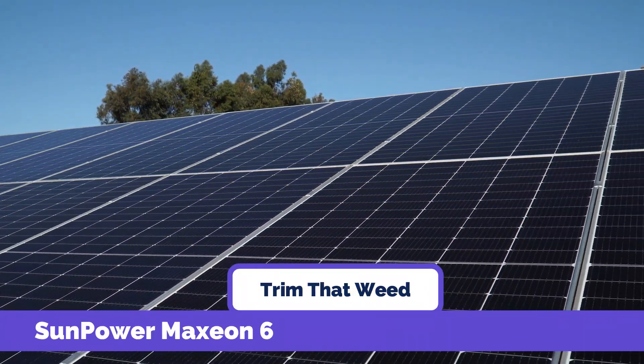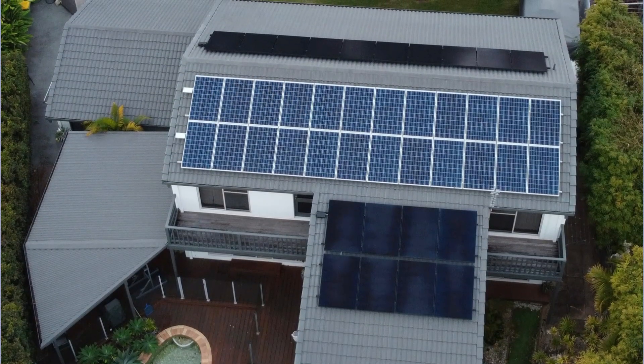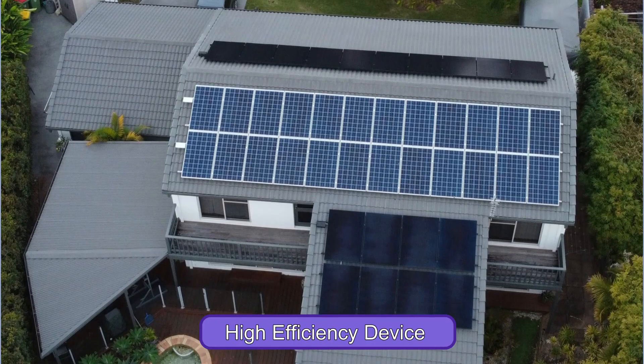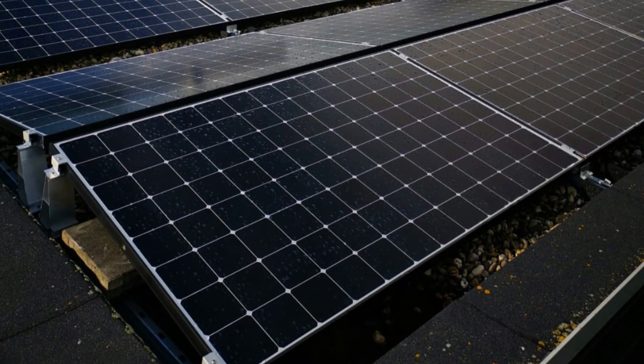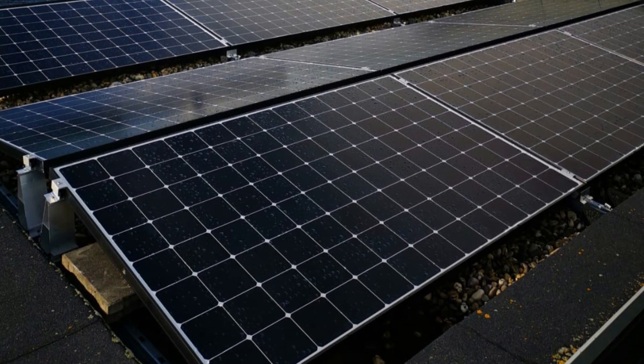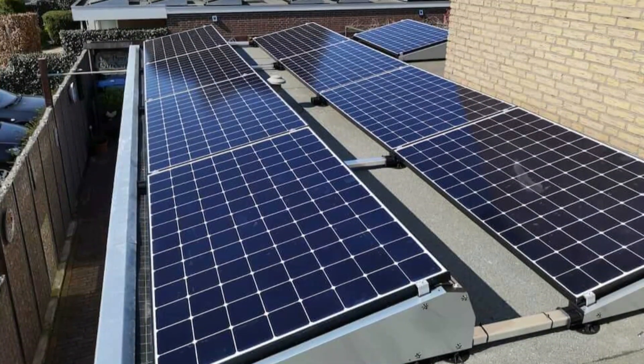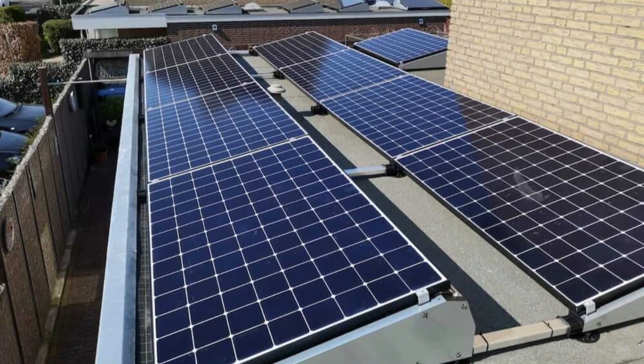The SunPower Maxion 6 450W Solar Panel is a high-efficiency device, built and designed to deliver high power output even in the most adverse weather conditions. This solar panel is ideal for home and commercial use, and has been proven to handle off-grid homes, ranches, and other establishments easily.